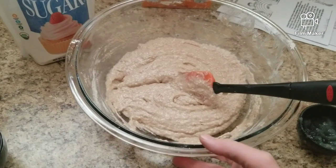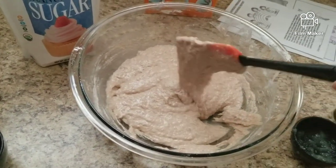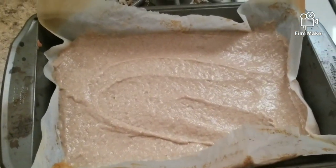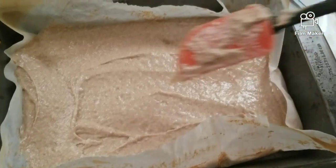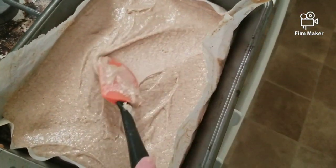This is all mixed up. Now it's going to go in the pan — you could also put this into muffin tins and make muffins, that would work too. Once you get it into the pan, you just want to spread it out so it fits into the corners and is even.